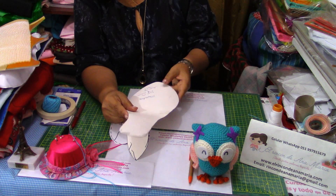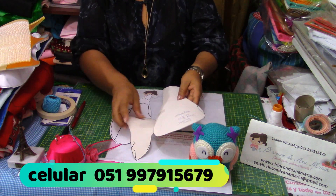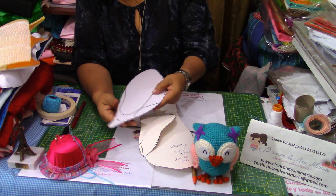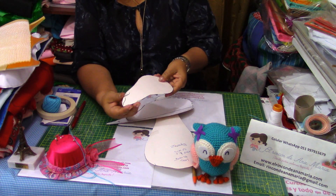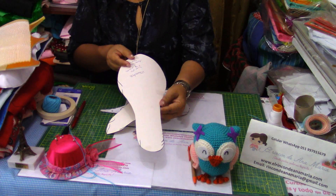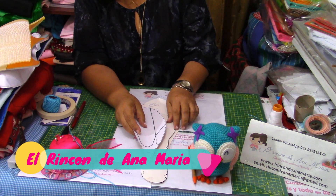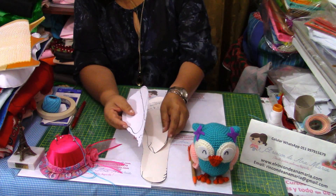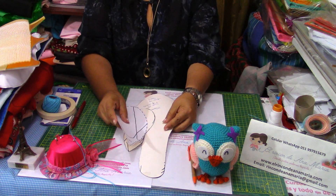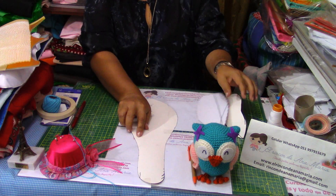Estos zapatos vendrían a ser un zapato pie. Cuando no queramos hacer piecitos a nuestros duendes o a nuestros payasitos, podemos hacer este tipo de zapato. Lo pueden hacer con punta o más alargado, como gusten, el tamaño que deseen. Ya saben que en nuestra página web tenemos todos los cursos, donde todo lo enseñamos desde cero y damos todos los moldes de todos los proyectos que realizamos.